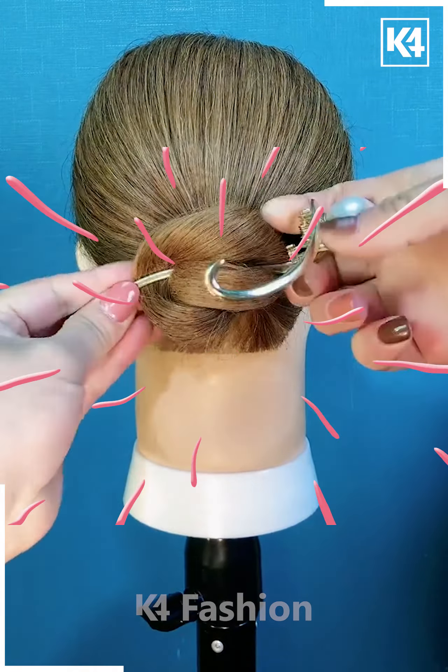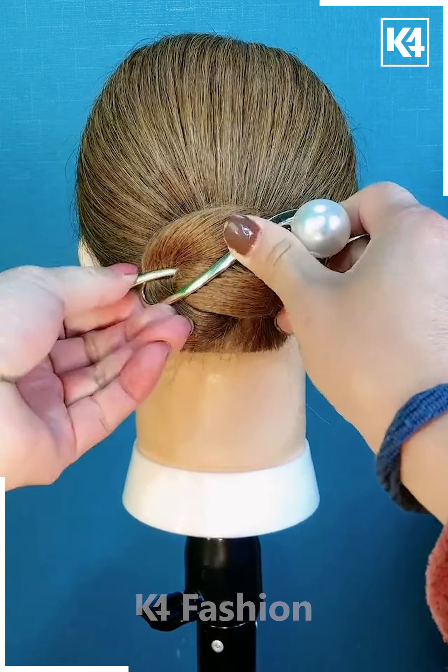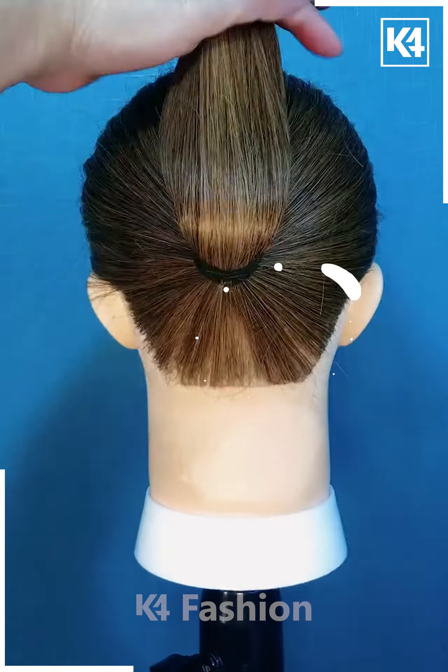Next, we are going to use this clutcher on our ponytail for folding it out, then we are going to secure it with the same, and your hairstyle is completed.